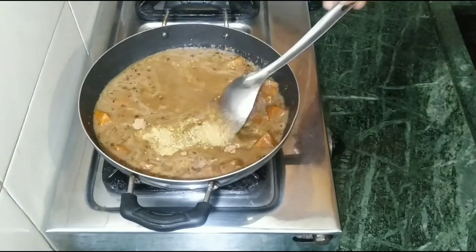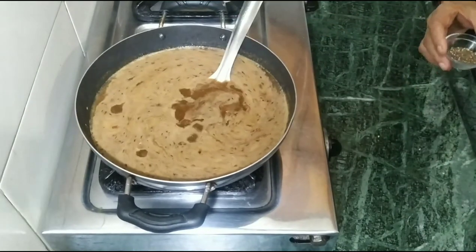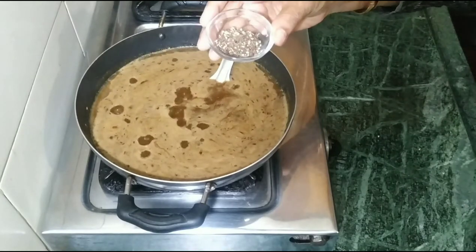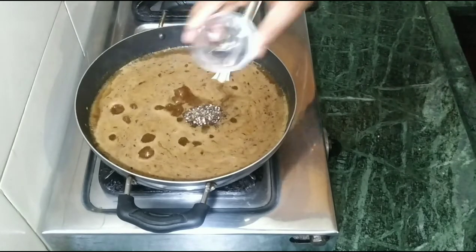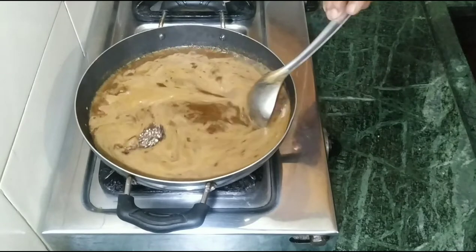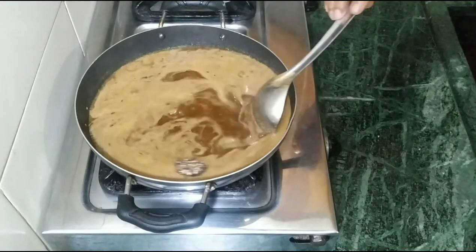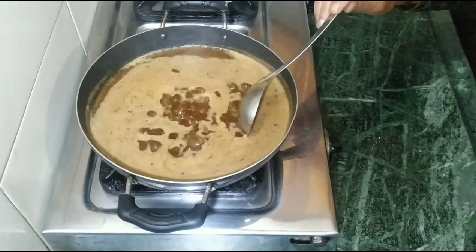We use the same as we brought today. Look, we have also got a good base, our taste will come different, we will mix it with the same. We will cook for 10 minutes to let it thicken a little bit.